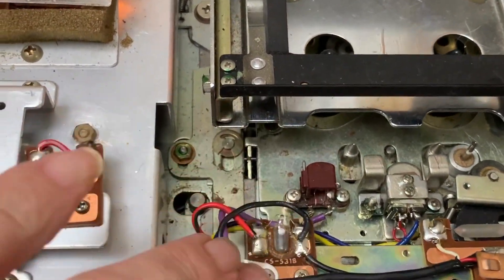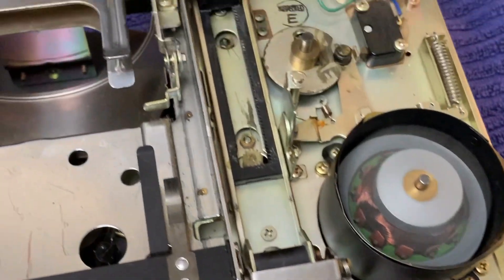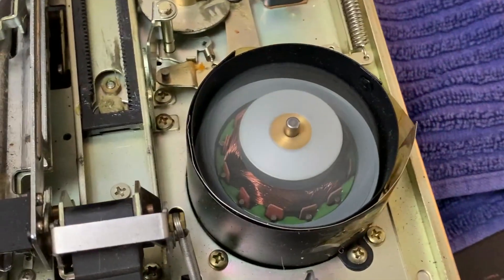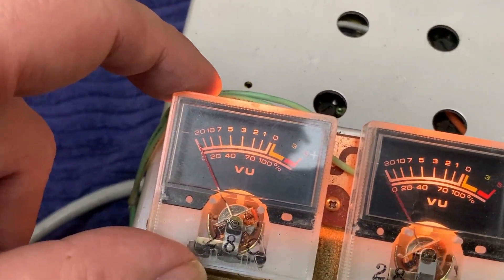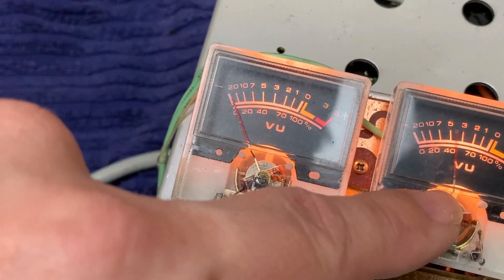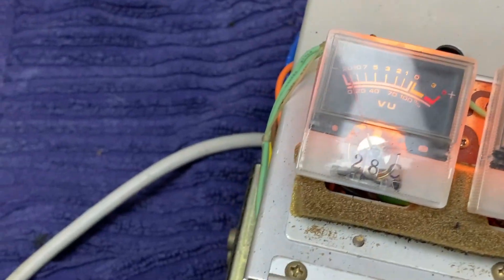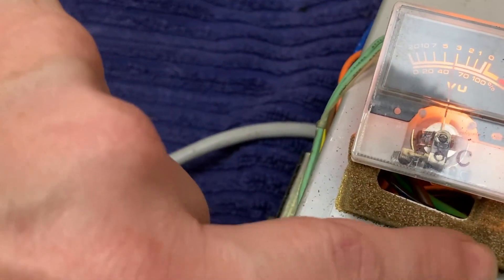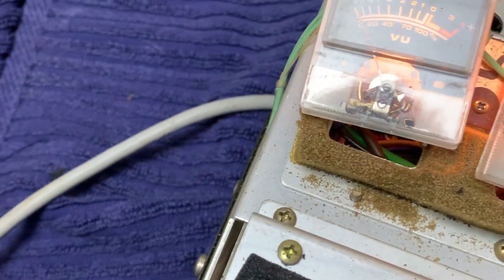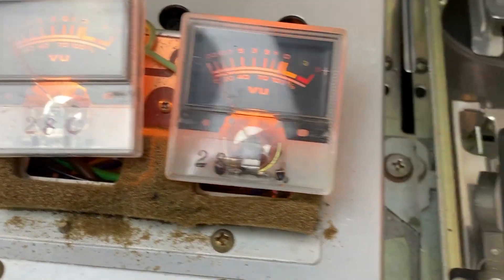Just water and dirt in the deck, so it will get some cleaning, and definitely we also need to look into lubrication. I can hear that the spinning shaft is creating some noise. The VU meters are moving randomly — that is not normal, especially the right one. So there also seems to be some electronic issues that we need to investigate further. But for now we want to concentrate on the auto-reverse mechanism and the transport itself.